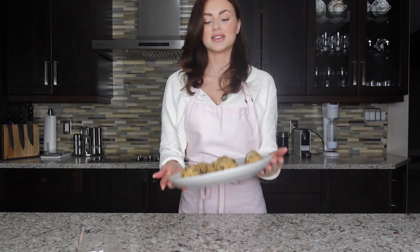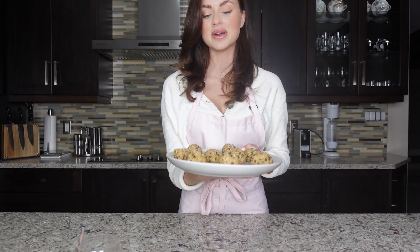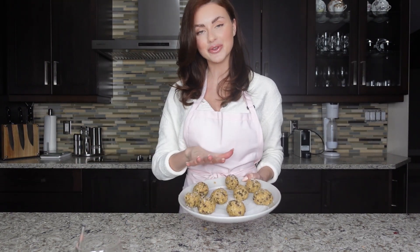Once you're done preparing them and garnishing them — and just to clarify, you didn't bake them — you can put them in the fridge and they're ready to eat.